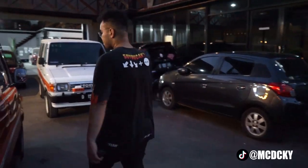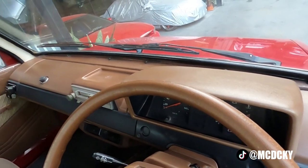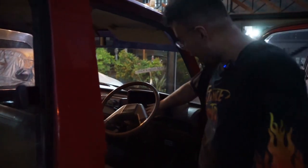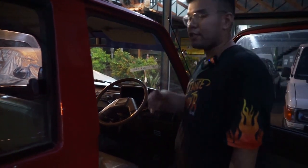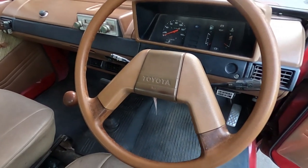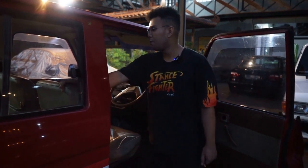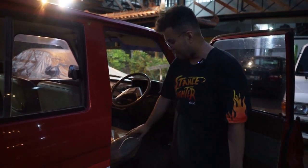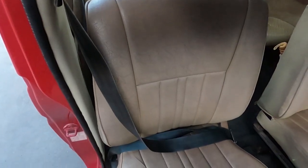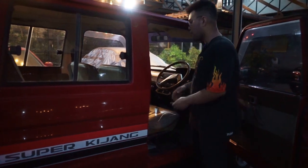Untuk interior depan: stir belum diganti, jadi masih full original. Terus di sini emang gak ada tombol-tombol — kalau di Kijang Spectrum itu udah custom, udah ada tombol-tombol. Ini stir aslinya begini. Klakson masih nyala, gila keren banget. Terus semua tuas-tuas juga masih ada putih-putihnya, masih bagus. Terus jok yang depan udah dilapis, tapi jok belakang masih baru. Masih ori, orinya masih di dalam. Terus posnelling masih ori.